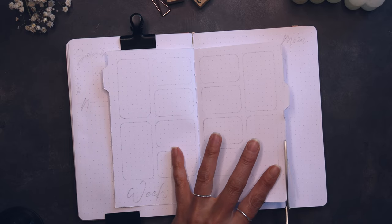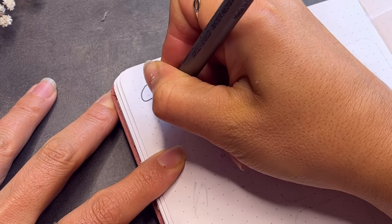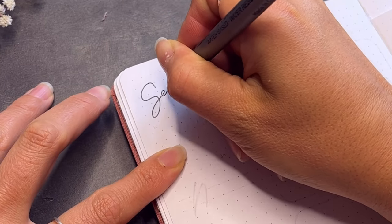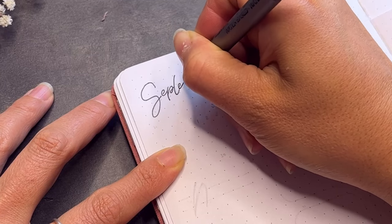For the price range that this notebook is in, I would have expected the quality to be a bit better. But we will make it work — I thought to mention that.